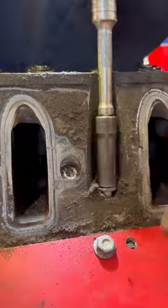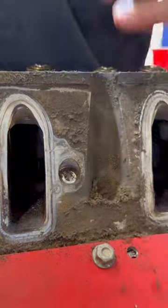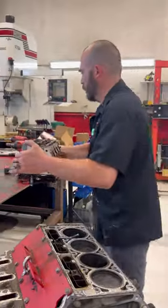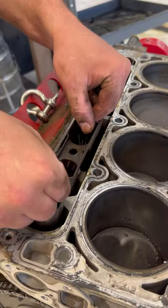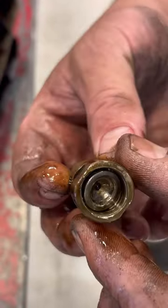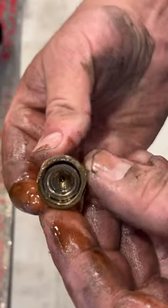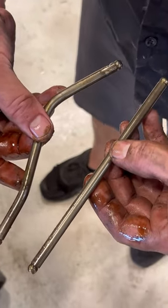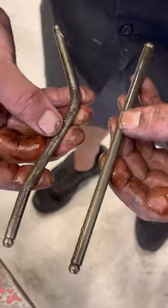That's the damage right there. There's a damaged lifter that's come apart internally, which has caused the pushrod to bend, and then it's hung the valve open.